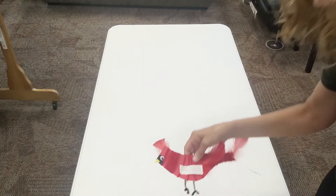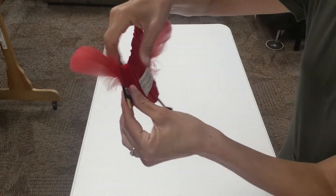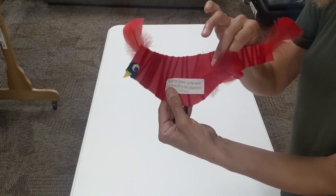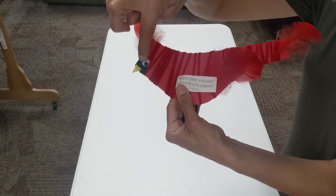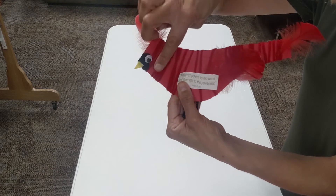Secure the string to the back of the cardinal. Make adjustments to the yarn to cover the cardinal. Glue the black felt piece to the face and the yellow felt piece for the beak. Next, attach the eye.